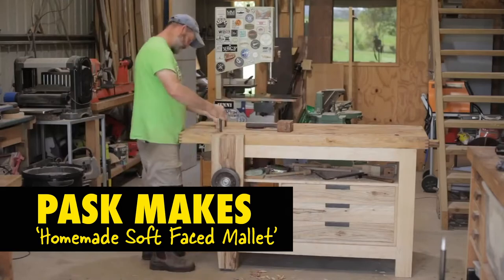What do we do? Do we just dive straight into it? Yep. First one. Who should we go first? Our first pick is Pask Makes. Tell us about him, Mark.